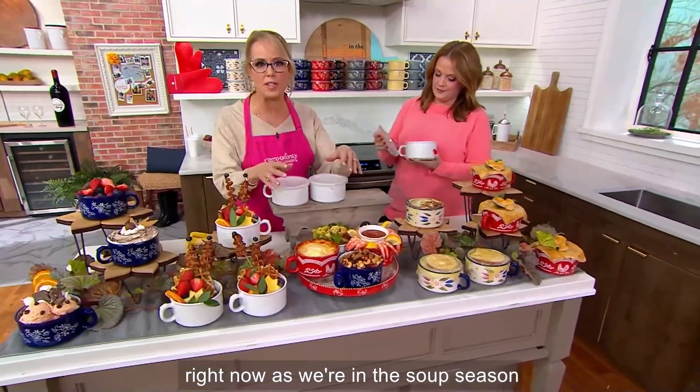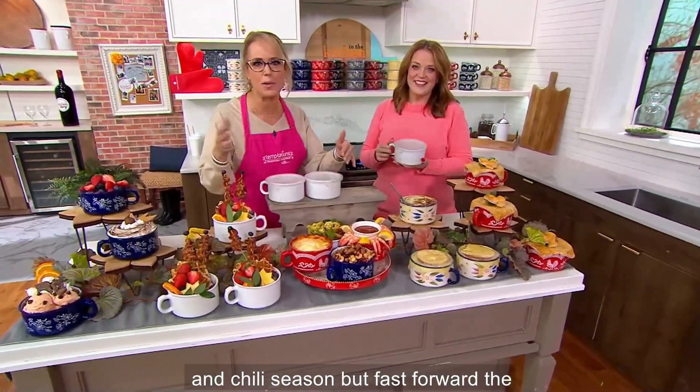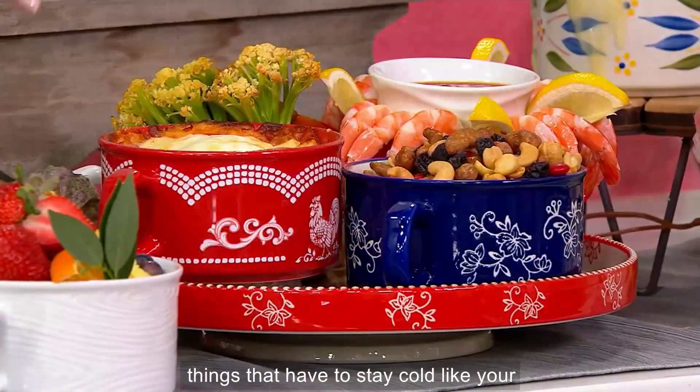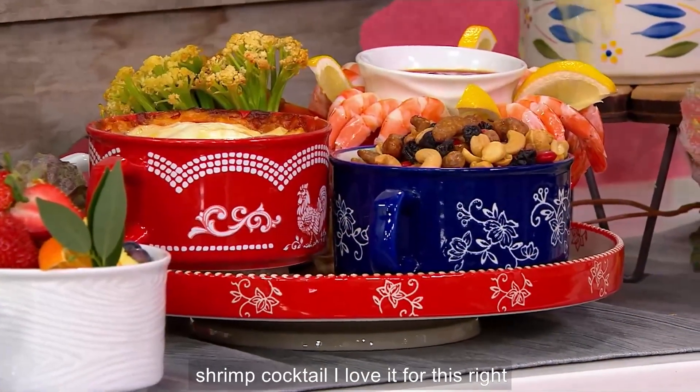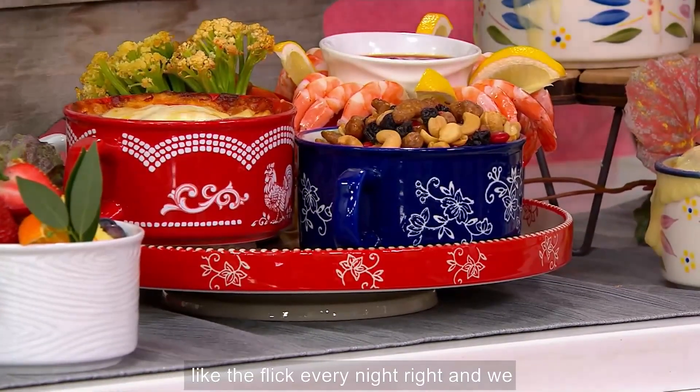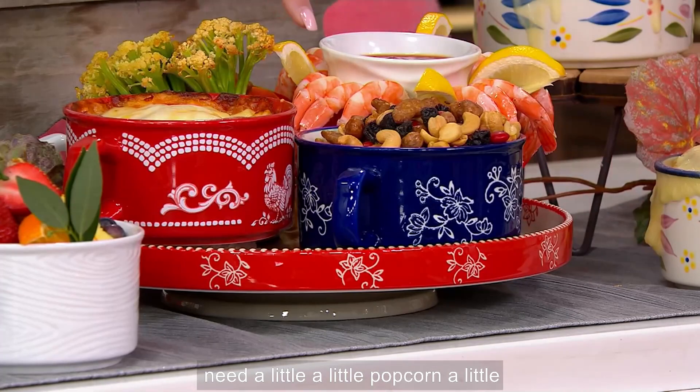It's great right now as we're in the soup season and chili season. Fast forward — summer's right around the corner. All your mayonnaise-based salads, all the things that have to stay cold, like your shrimp cocktail. I love it for this because my husband and I will watch a flick every night.